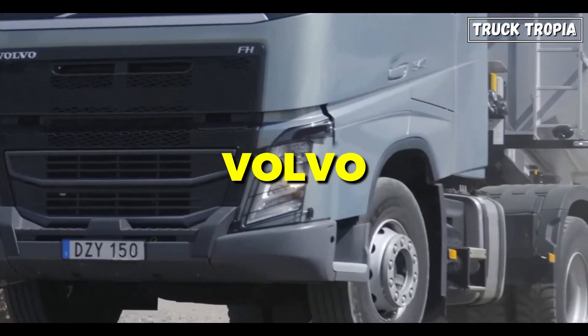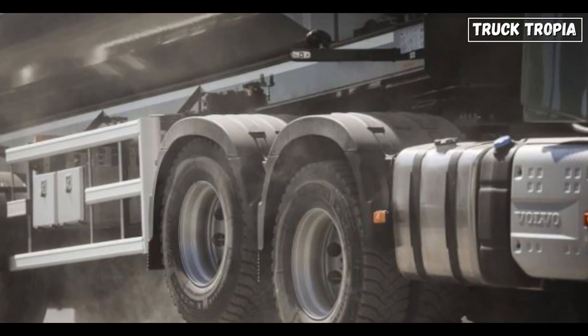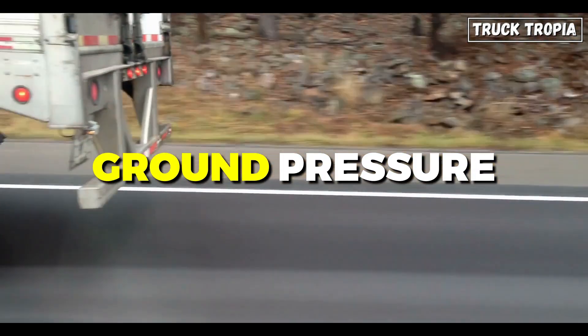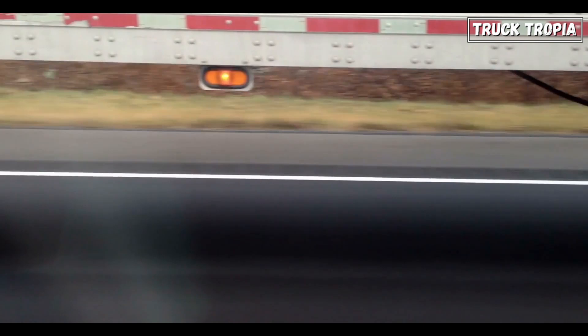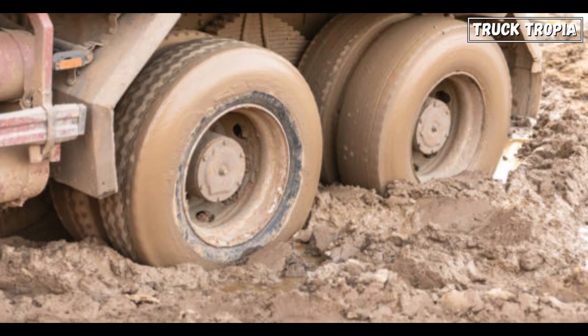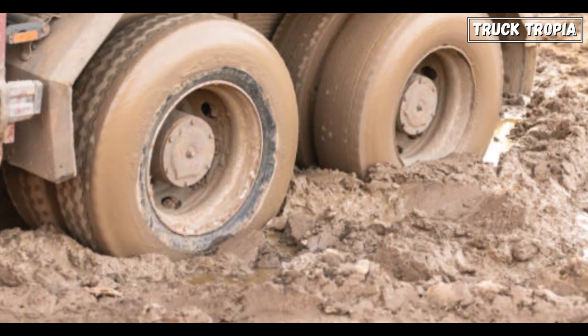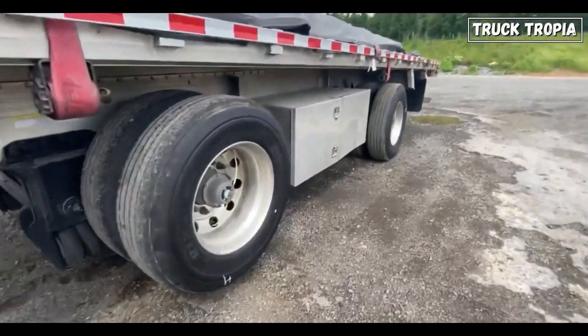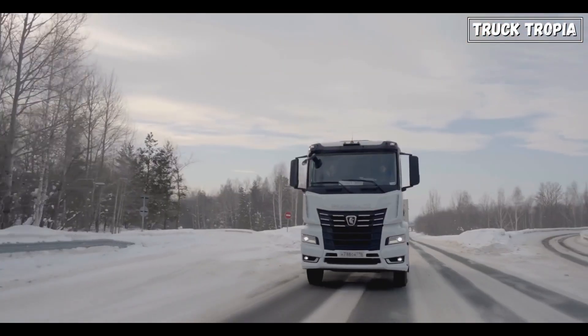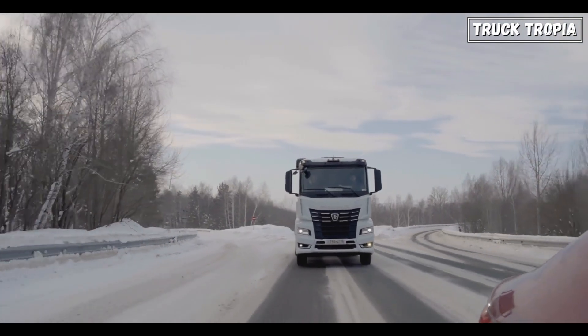For example, Volvo has a tandem axle lift feature to enhance grip when needed. Ground pressure: when a truck is fully loaded, it can exert significant pressure on the road surface, causing damage or sinking into softer terrain. By lowering the axle to distribute the weight across multiple axles, the total weight is spread more evenly, reducing ground pressure and minimizing road wear.